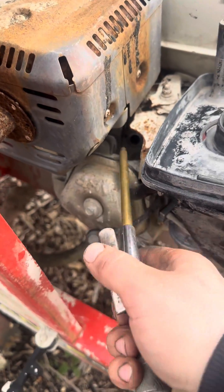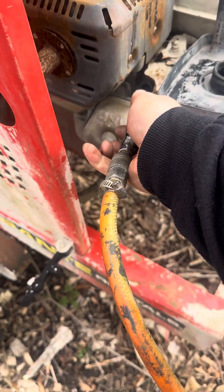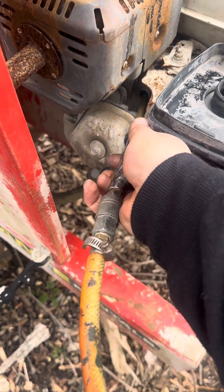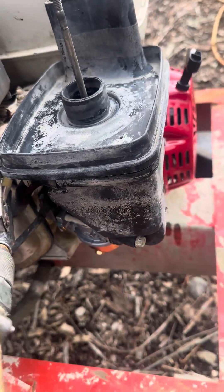Take the spark plug out, then get compressed air and put it right at the top of the hole. Turn it and have somebody pull the cord for you. You can do it one-handed but it'll be hard. Pull the string.